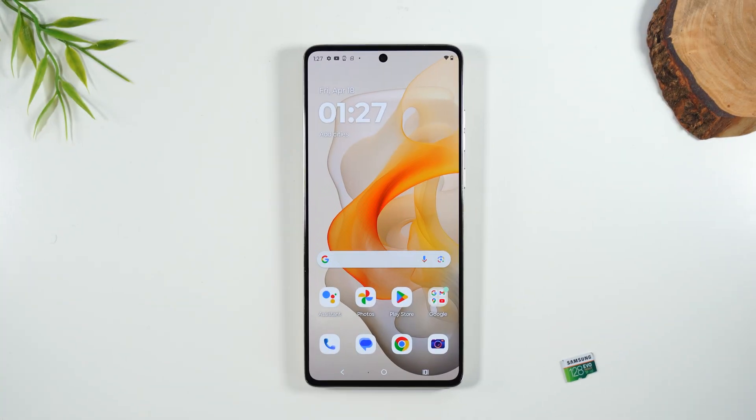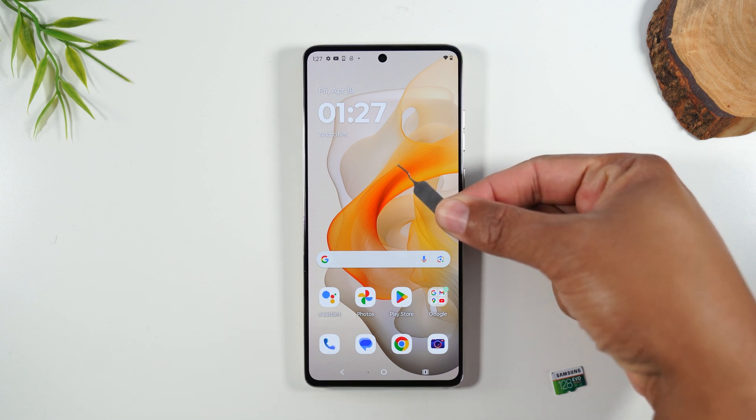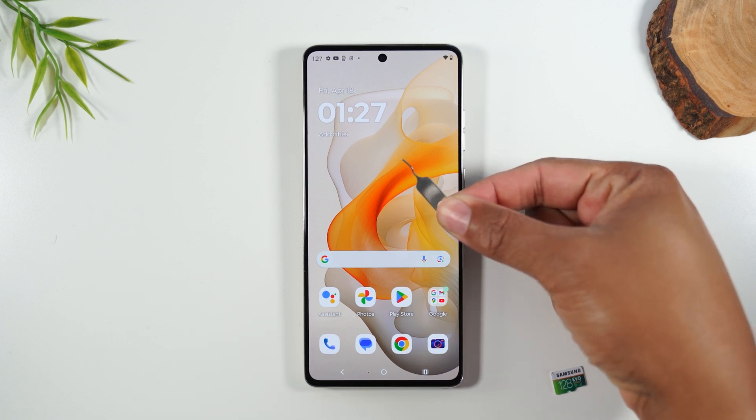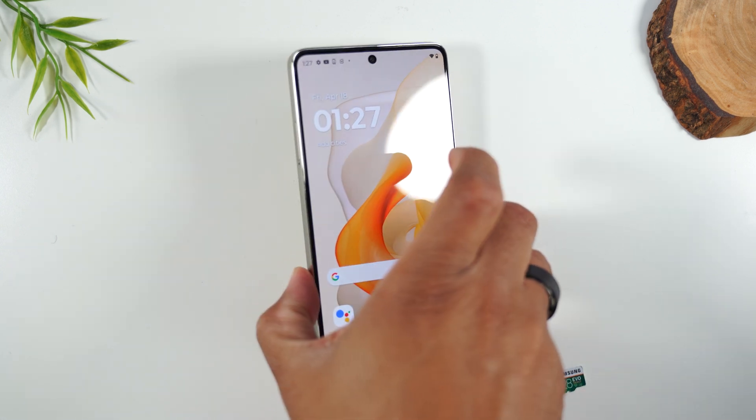If you still have the box of your phone, look for this tool — it's called a SIM tool. This is what helps you to pop out the SIM card. If you don't have this, no problem. Find a paper clip, simply bend it back and it will fit in the slot just the same.